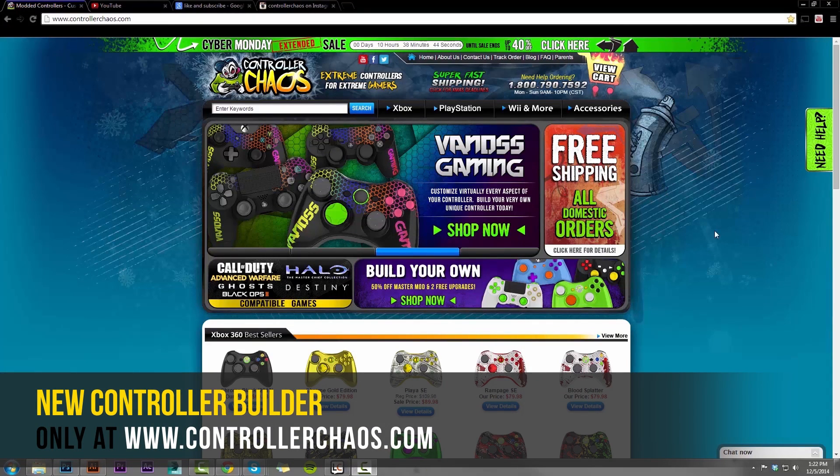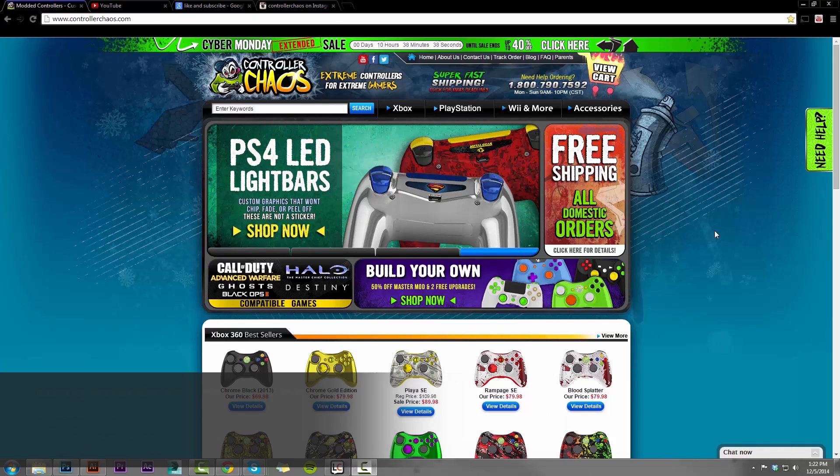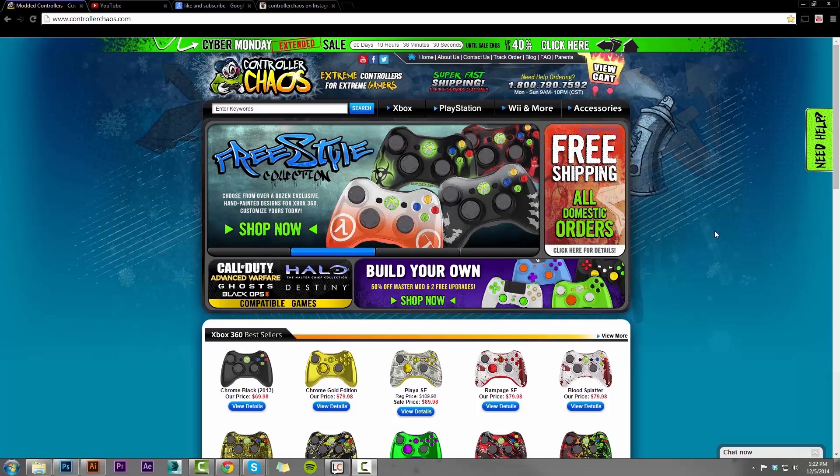Hey, what's going on guys? It's Evan for ControllerChaos.com. Today we're going to do something a little different. We're going to check out our new website layout and controller builder, which is really cool. We now do a 360 degree view of all our controllers instead of the standard typical front view. Let's dive right in.